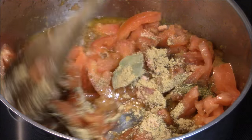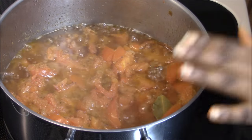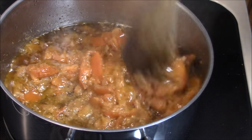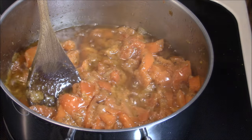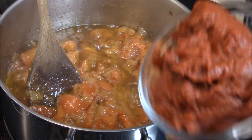My tomato stew is about ten minutes now. I'm just going to add my tomato paste — this is the 12 ounces of tomato paste that I showed you.